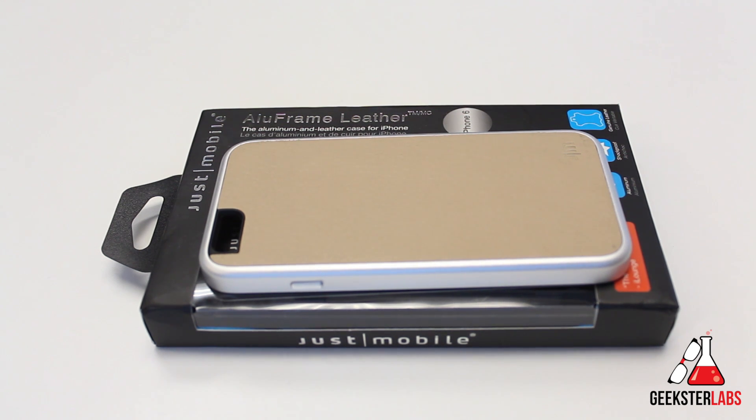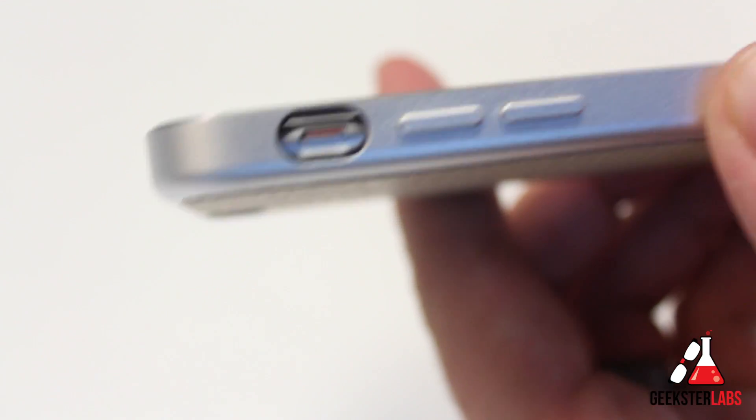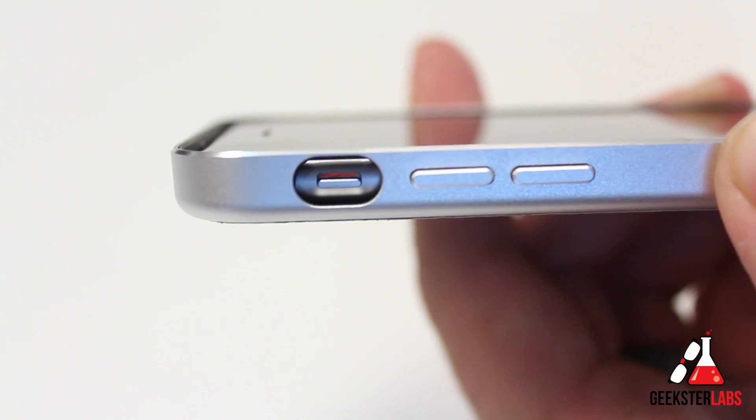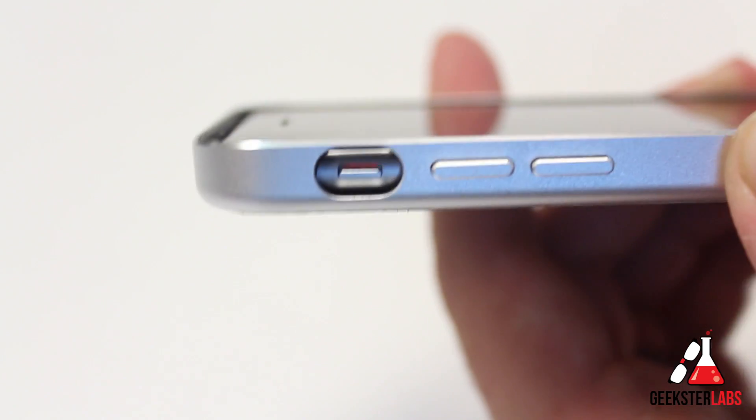Let's go ahead and pop the phone into this case. I'll give you guys some close-ups and show you all the ports and cutouts. I've placed the phone into the case — it's basically just a snap-back case, it pops right into place. I'll show you at the very end of this video how you actually take your phone out of it, because it was a little bit tricky if you don't know exactly how to do it.